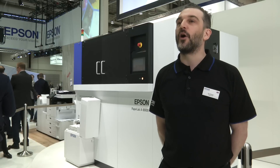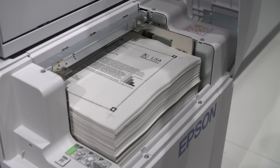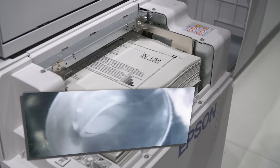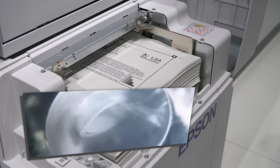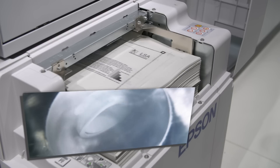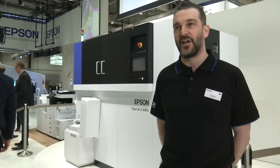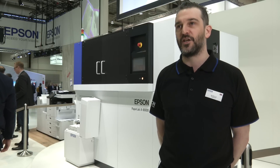The first process is defiberizing the paper. The paper is put into the hopper, the front of the device, and it's defiberized — mechanically broken down. This is far more secure than shredding. Any information that's on the paper at this point is completely and utterly obliterated, so it's really, really secure.